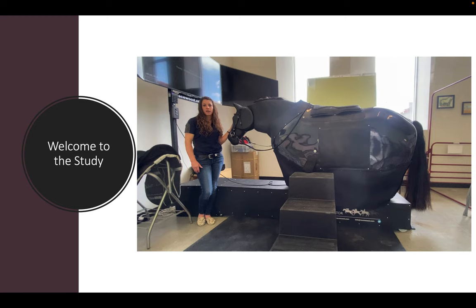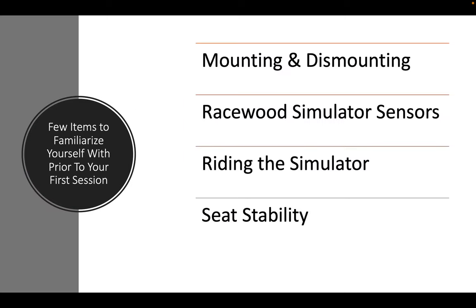I'm going to take you through this riding instructional video on the Racewood Riding Simulator. There are four items I would like you to be familiar with prior to coming to your first session: mounting and dismounting, the simulator sensors, riding the simulator, and what seat stability is.